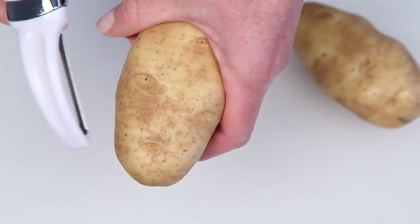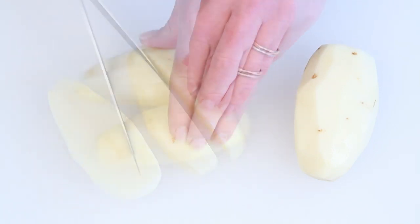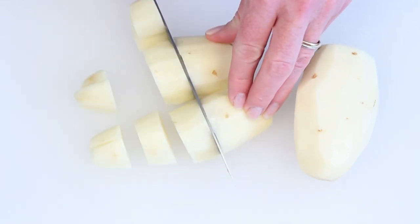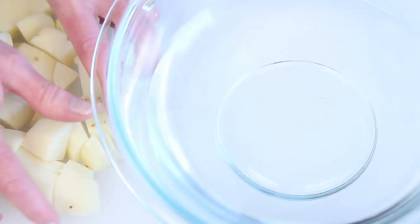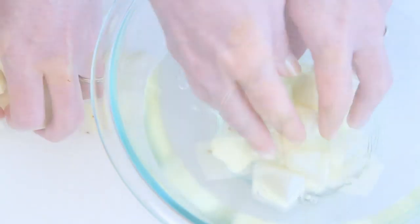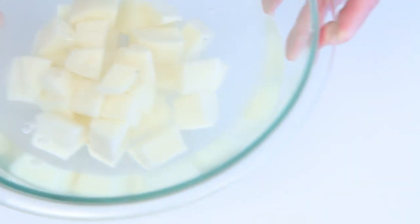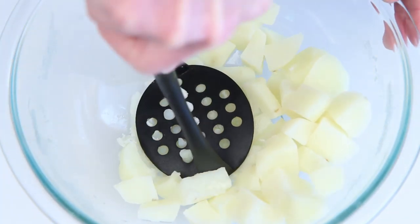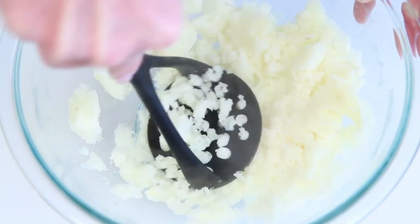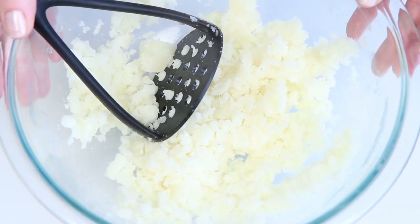I've got a couple of Idaho Russets here. Give the potatoes a chop. You want to cook the potatoes until they're al dente. I'm going to pop them in the microwave for a few minutes, but you can boil them too or just use leftover mashed potatoes. I've already drained the water and these potatoes are now tender. Here's a little salt and I'm just going to do a rough mash — nothing fancy here. These potatoes look good; I'm just going to set them aside while I make the spicy dipping sauce.